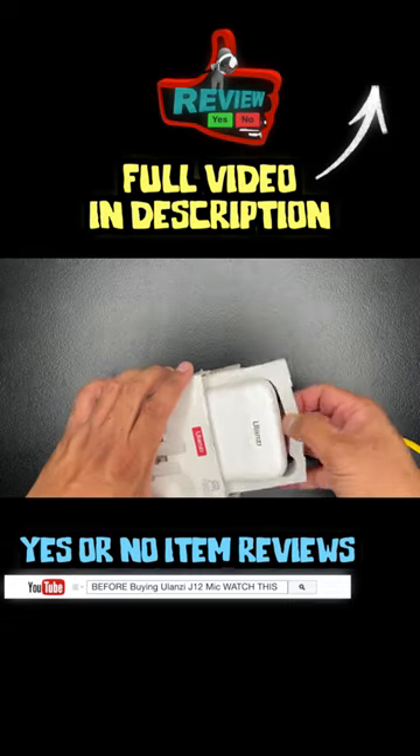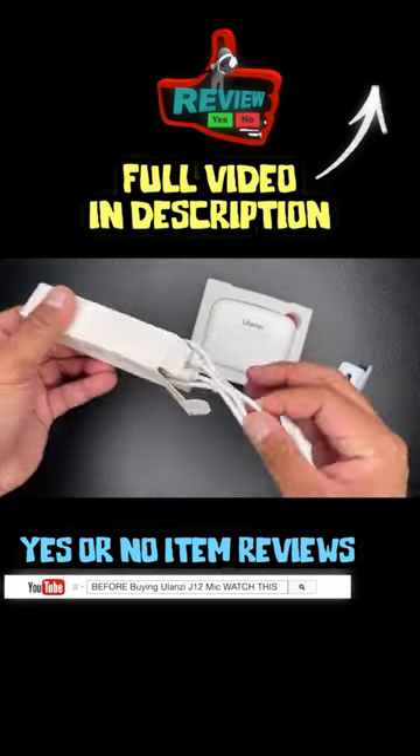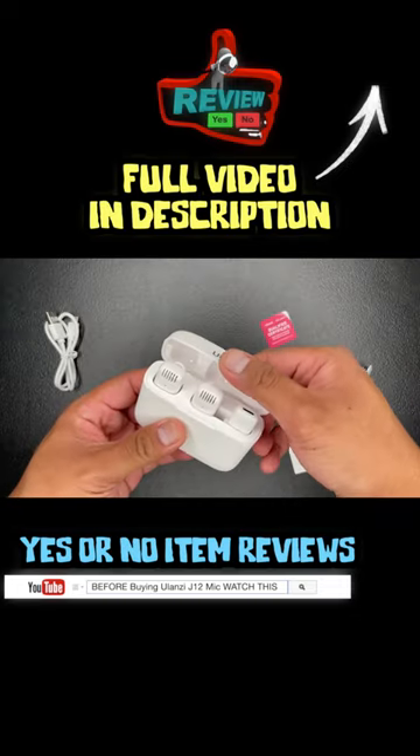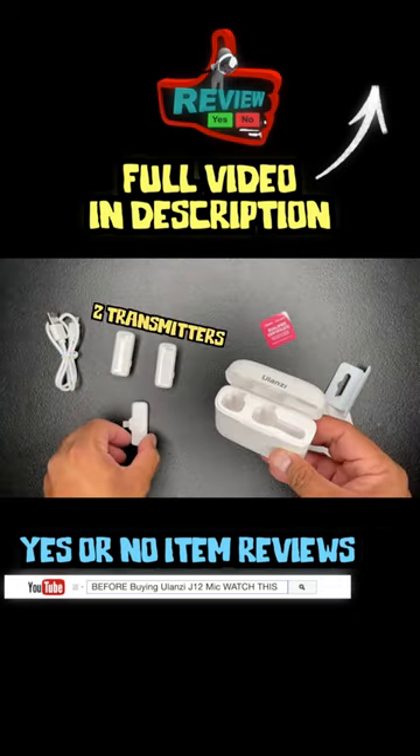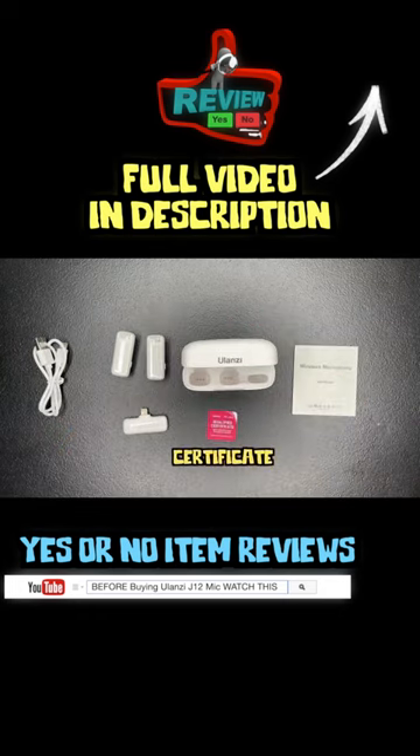Let's start with what's inside the box. Inside the box is a charging case, one user manual, one USB-C cable, two microphone transmitters, one receiver that goes to an Apple phone, and a certificate saying it's qualified to work.